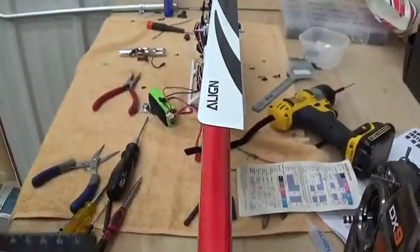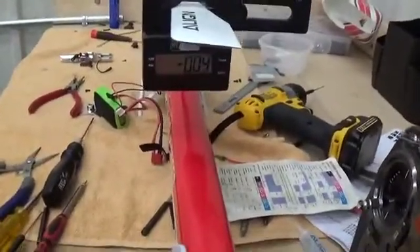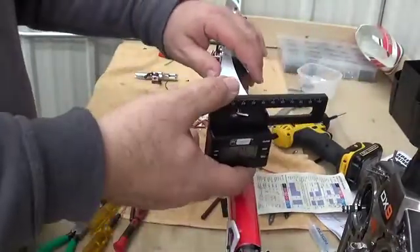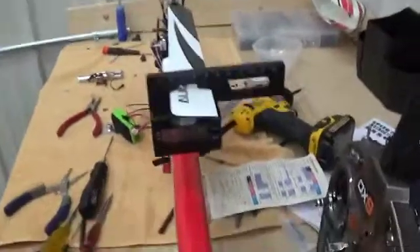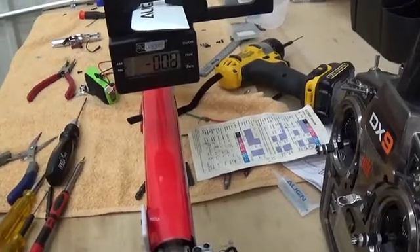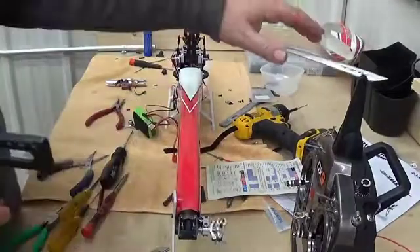I've got my digital pitch gauge here. On this blade I am currently showing a negative 0.3, which is pretty good. We're going to spin this around — first thing I'm doing before anything else is set my blade tracking. You should be able to get this very, very close. This one is showing a negative 0.8. Every time I turn the ball link one turn I'm going to get about a degree. So at negative 0.4 and negative 0.8, I'm going to leave this one alone, call it good. For now I'm going to work off the negative 0.4 blade just for reference.